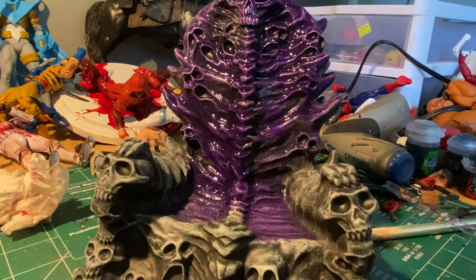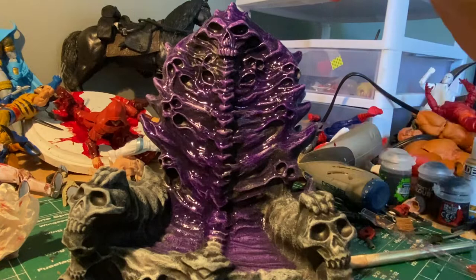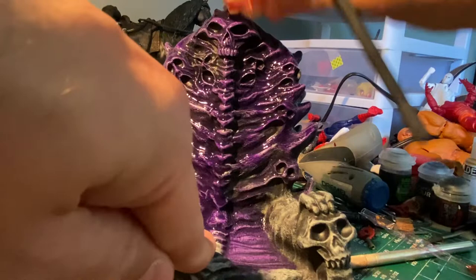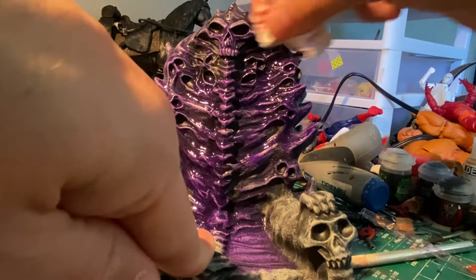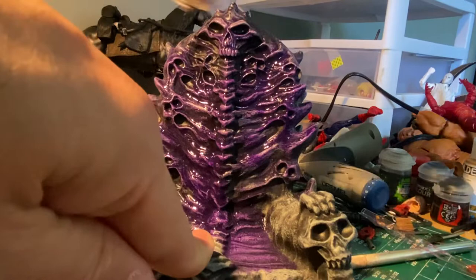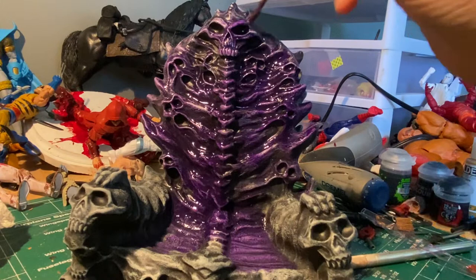I may have put too much up top here, so what I'm going to do is a wipe technique — you're basically just wiping the paint but it stays in the recessed areas. You can use a sponge for that too; I'd venture to say the sponge works better from experience.